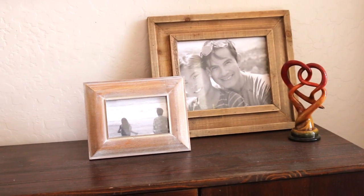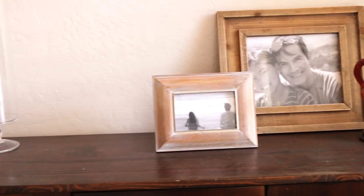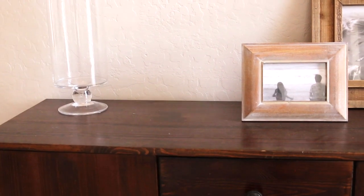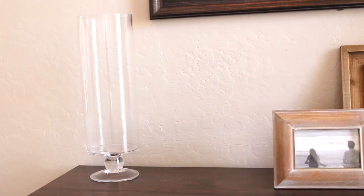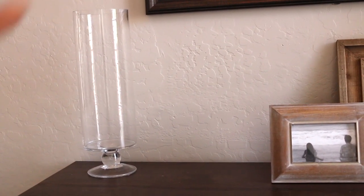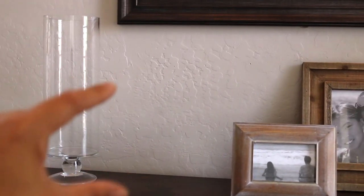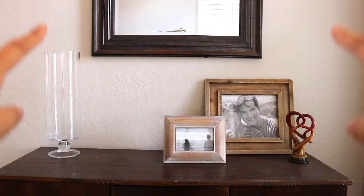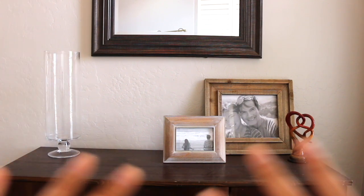Then I move on to the entryway table which doesn't have a lot of stuff on it. I've been on this kick of letting go of a lot of decor and clearing off surfaces and even surfaces on walls. Right now I have this big clear vase there because I'm looking for either large flowers or a smaller vase with flowers and then a large lamp on that side of the table. I used to have two buffet lamps here but I felt it was too crowded — right now that's what it looks like, because that's called decor in progress.